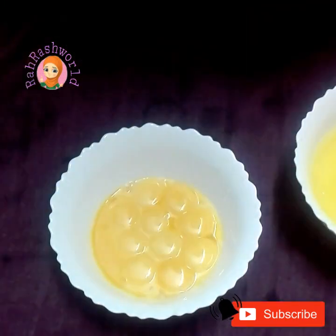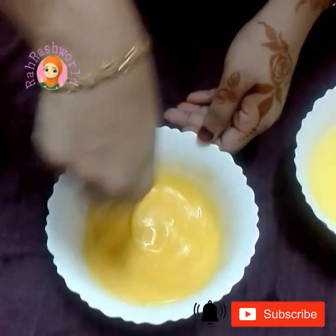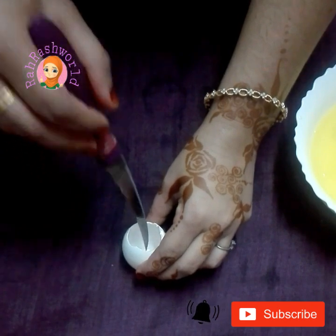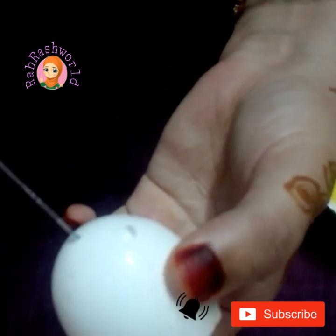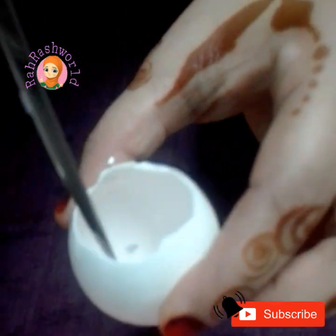Let's mix it with a spoon or fork with a knife. Let's mix it with a spoon and a fork.